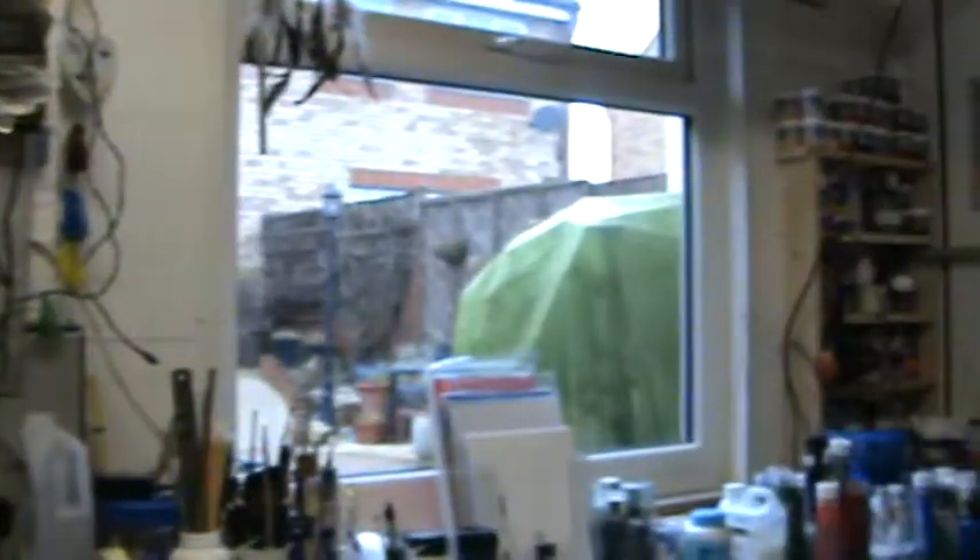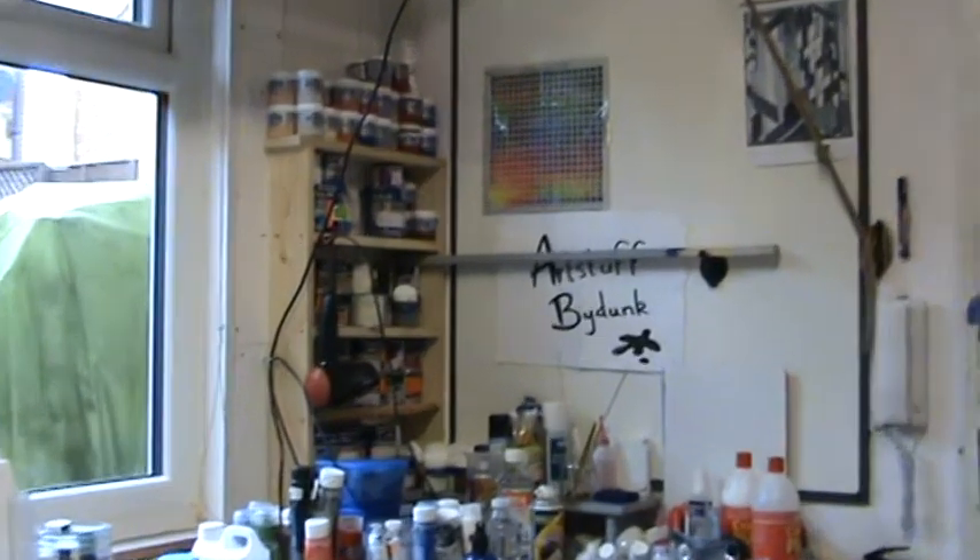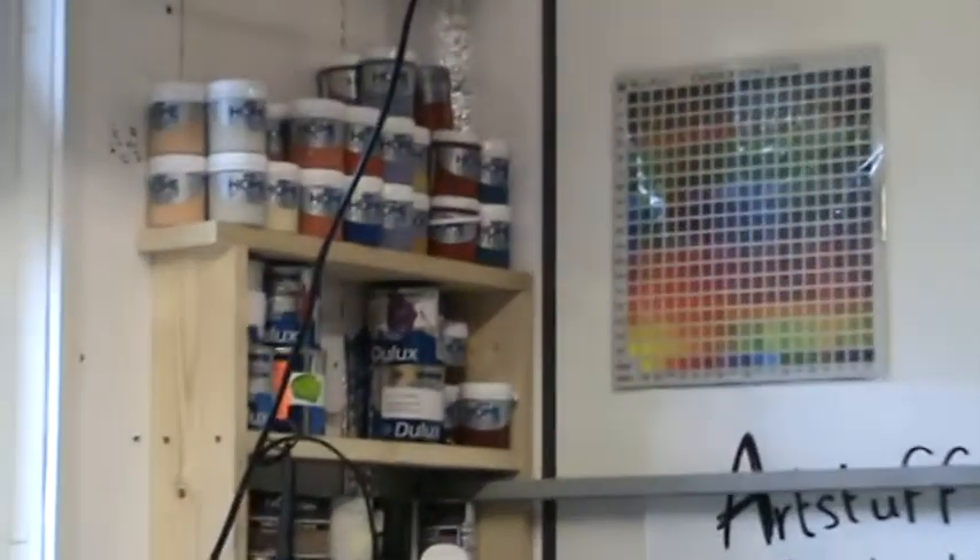Hello, long time no see. Welcome back to my studio. The purpose of this video is to introduce you to the finished number five canvas — the fifth canvas I've signed. It's called 'Butterfly' and it's for a friend who actually supplies me with a lot of paint. Let me just show you that paint over there — it's stuff from a large department DIY place.